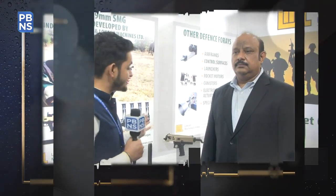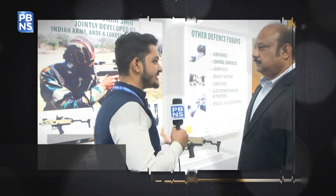India is making constant efforts in taking national security to new heights, and one such effort is being made by Lokesh Machines, who are currently in the process of manufacturing different types of guns for the army and DRDO. Could you explain what Lokesh Machines are currently working on in collaboration with them?